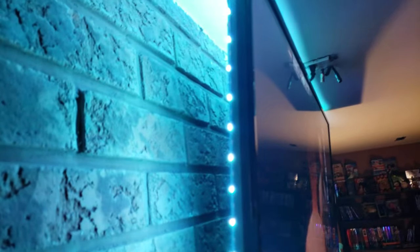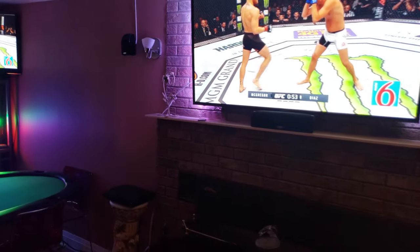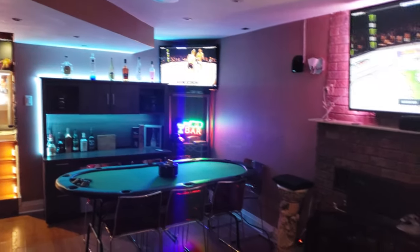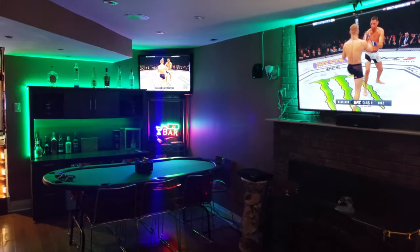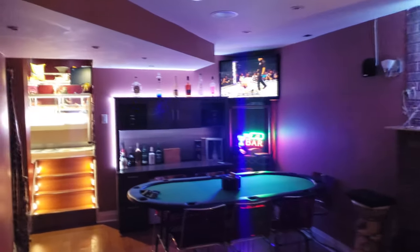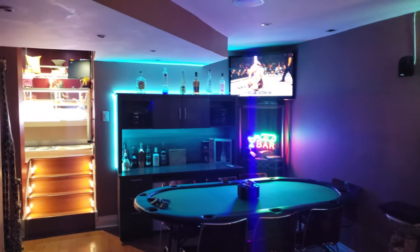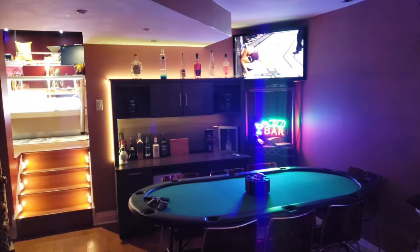Strip lighting back here - you guys can see strip lighting definitely makes a huge improvement on the stone. There's the HDMI going down and I can change the colors on that and also the bar however I wish. Let's wrap this up and head over to the home theater area slash bar. It's like a sports bar now, and I'll be showing you guys the actual full setup.